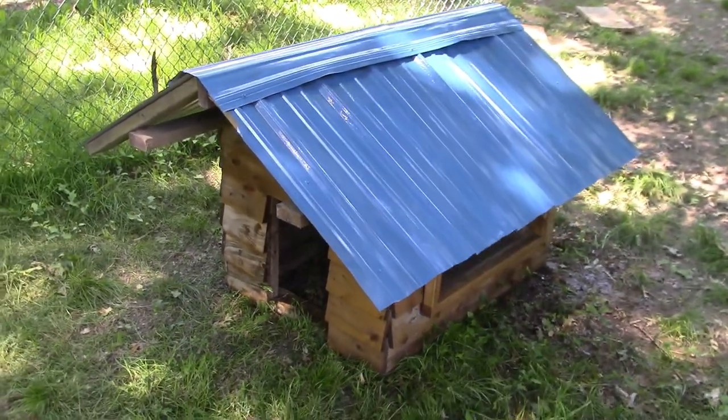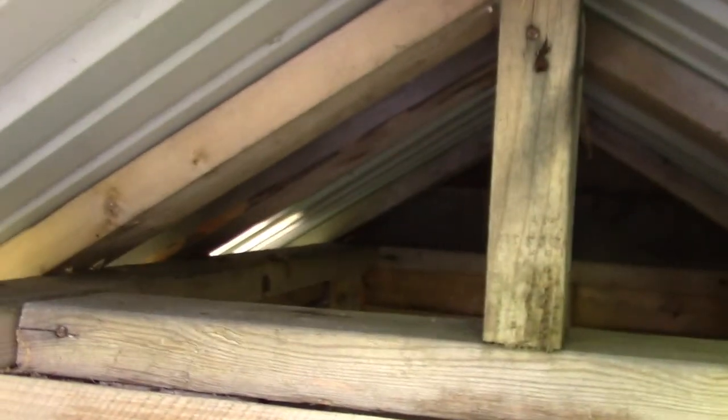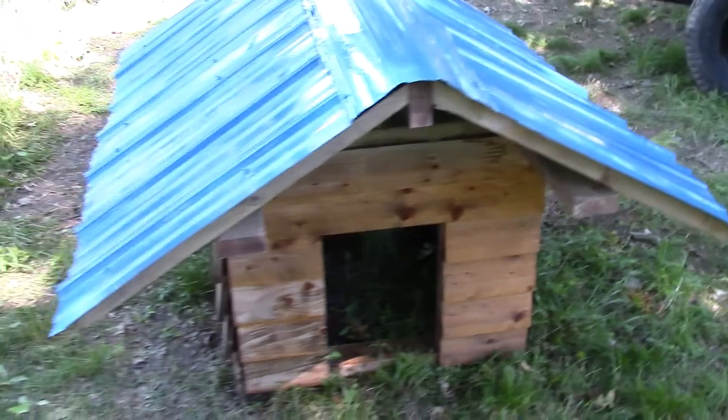Let us know if you have any questions about the doghouse. Also, take a guess in the description box of how many hours it took me to assemble this doghouse with power tools. I did use power tools — I did not use a handsaw. You could use a handsaw and a hammer; handsaws are probably less than $20.